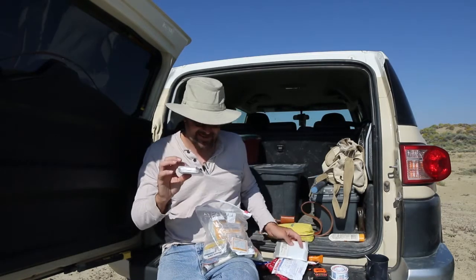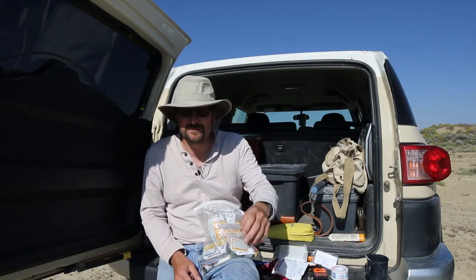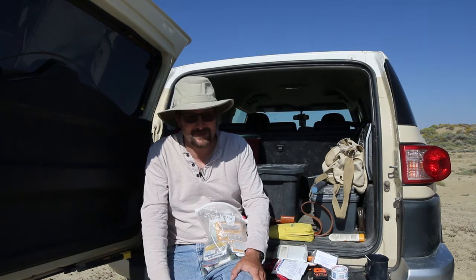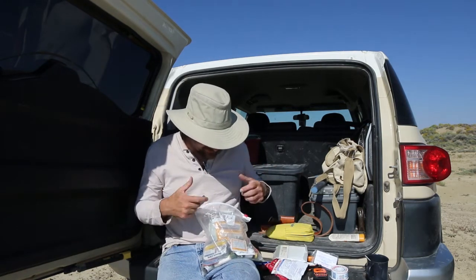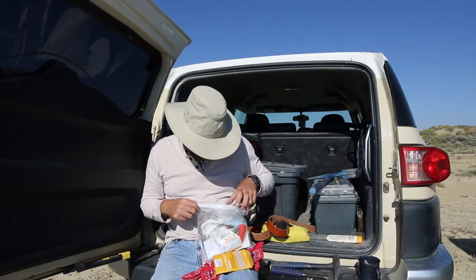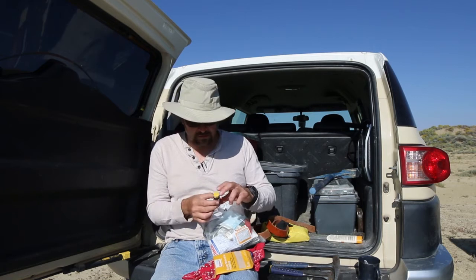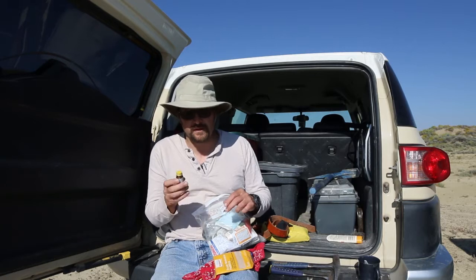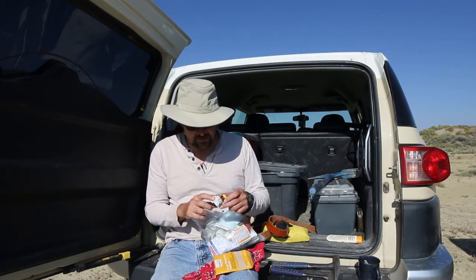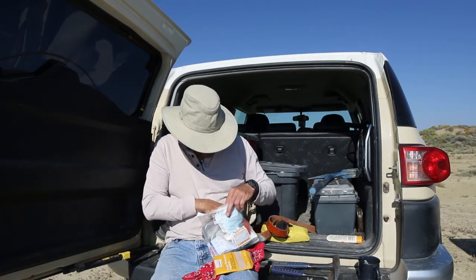I throw in a poncho in case you get caught in the rain, and an emergency survival blanket you can wrap up in. Fair warning: if you spend a night in the Wyoming desert it can get pretty chilly, especially in fall or spring — emergency blankets don't keep you that warm but they're nice to have. Another thing in here is water purification tablets, which I've found really useful. If you run out of water and find some in the desert, you can add these to your water container, shake it, wait 30 minutes, and have purified water.